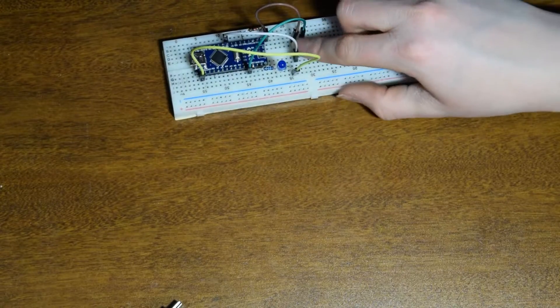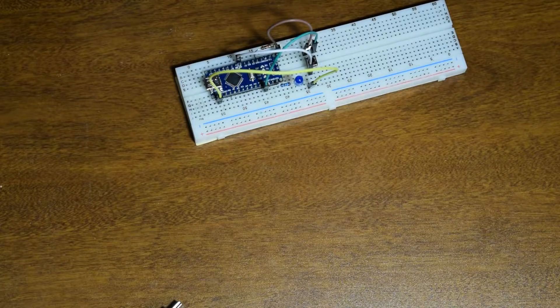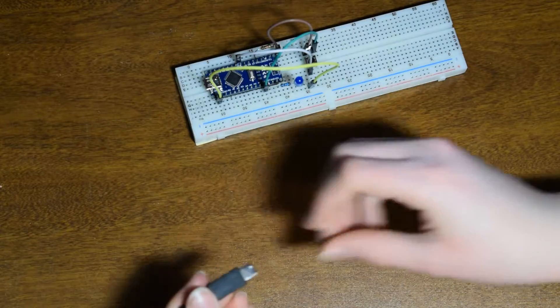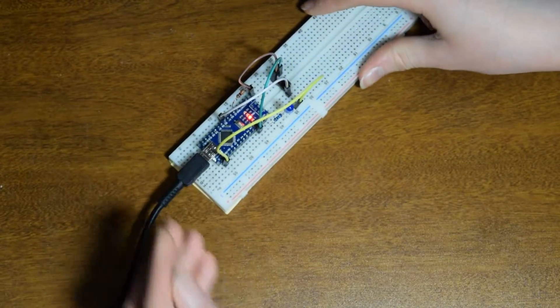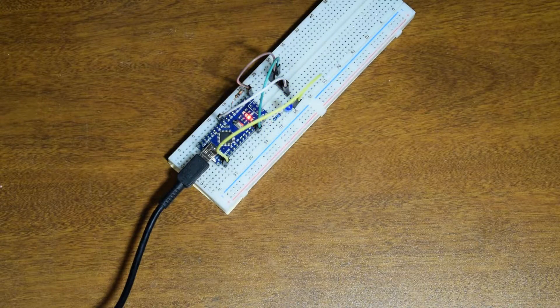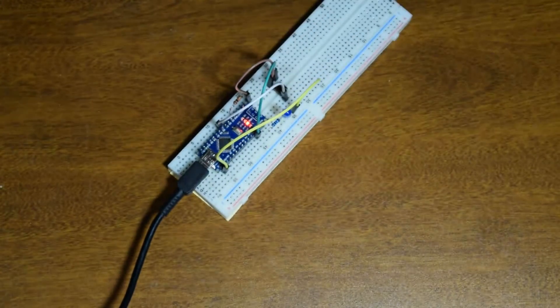Then we'll want to attach pin 13 to our LED on the positive. And there we go — we have a good testable circuit right now for our 'what should I wear today' button. So when this button is pushed we should be able to light up the blue LED. Let's try that now. I'm going to plug in — I already have the blank button sketch loaded up to it — so here it is just initializing and now we'll go and load the Arduino sketch into it.